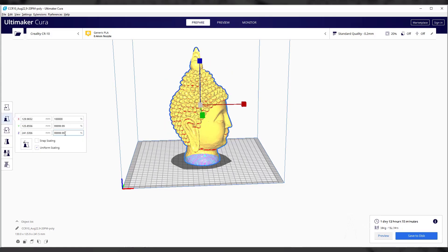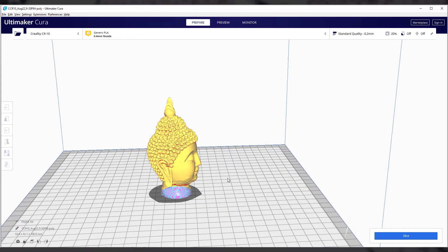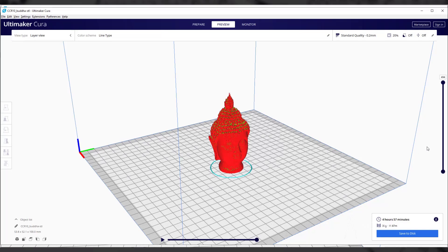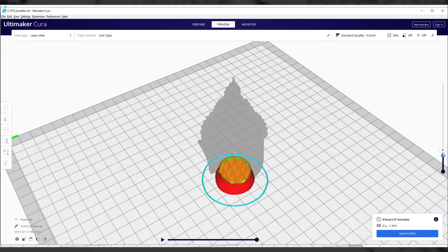Let's decrease the size. I'll select the scale option — the largest dimension is the Z axis — and decrease its size to maybe 150, but I think it's still big. Let's make it 100 mm. Now 100 mm is the height of this bust from bottom to top. Let's slice it and see how long it will take. It's going to take approximately 5 hours to 3D print this. I'll use this size and export the G-code, and I'll go directly to my 3D printer to show the final result.